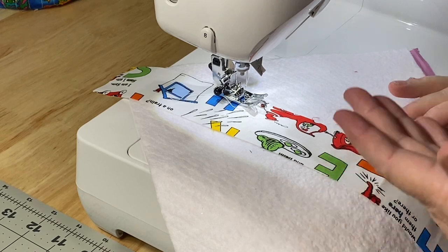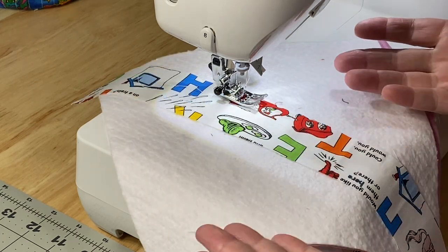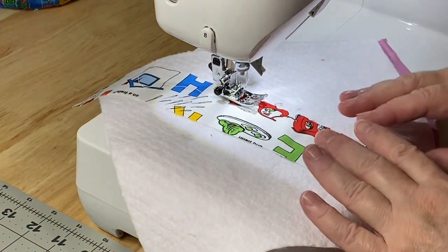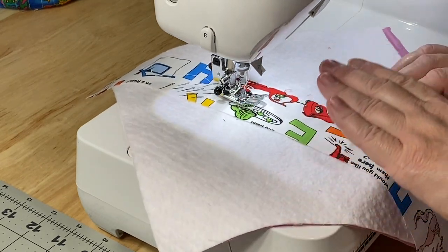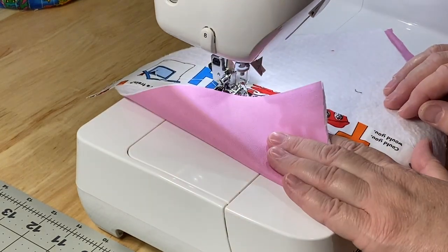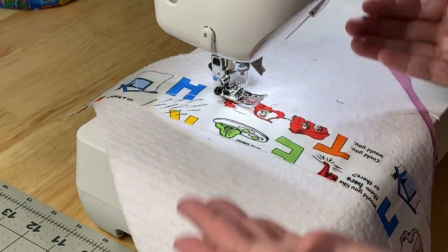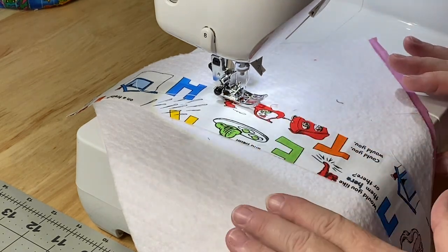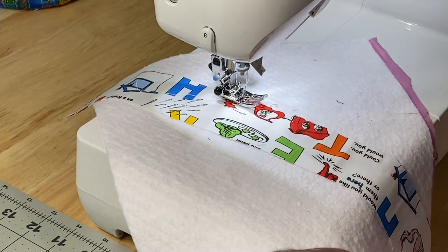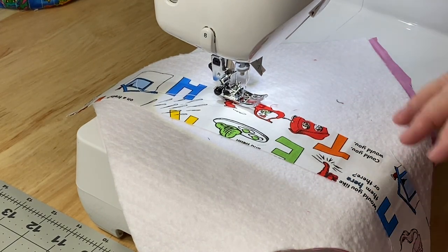Normally I stitch my quilts at a 2.0 stitch length, but I'm going to go up to a 2.4. You can go up to a 2.6 if you like. We want to make sure that our seams and everything is going to stay together nicely and our strips aren't going to come undone. But we are going through the fabric, the batting, and our backing piece, so we can lengthen it a little bit. I wouldn't go too long because we do want everything to stay nice, and if we decide not to add any quilting to the rest of this block, we need to make sure that what we're doing right now holds everything together. I'm going to go with a 2.4 and that's going to be fine.